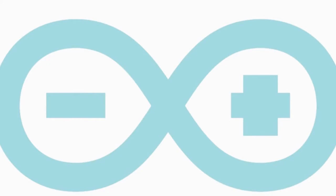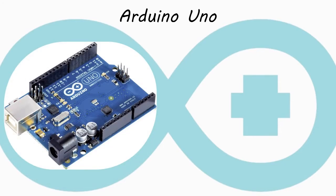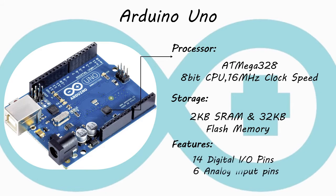First I will show you the most popular Arduino board — the Arduino UNO board. It is widely used in many Arduino projects. Here we see its processor: it has an ATmega328 8-bit processor. It provides a clock speed of 16 megahertz. It also has a storage of 2KB static RAM and 32KB flash memory. It has features of 14 digital input-output pins and 6 analog input pins.